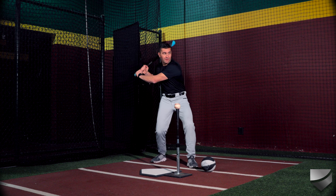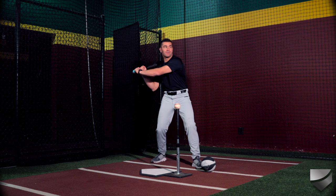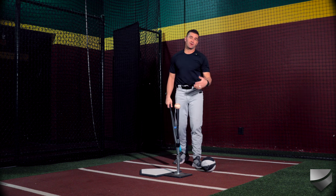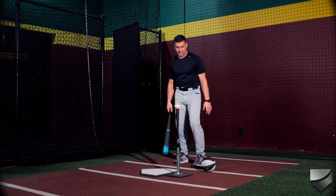So if you have a hard time separating your lower body and your upper body, you may be one of those guys that cast your hands out and then you're working out and around the ball, and that obviously doesn't create max bat speed.